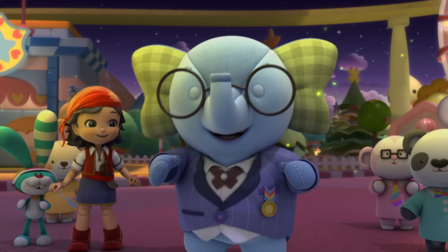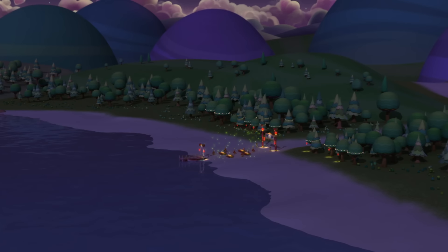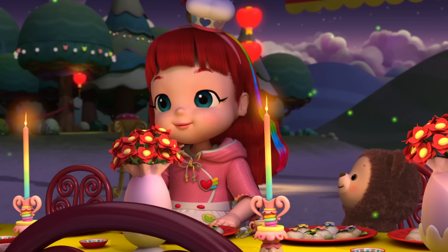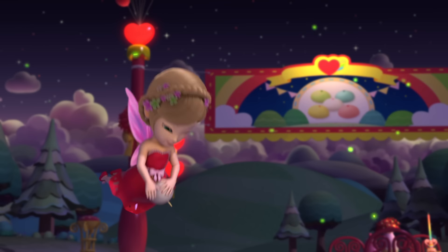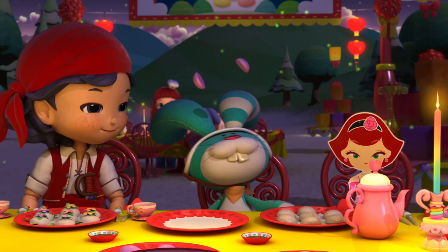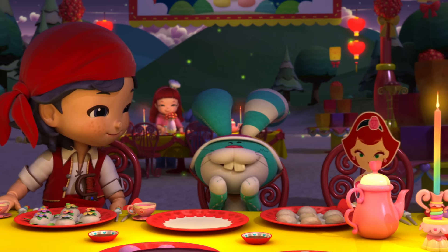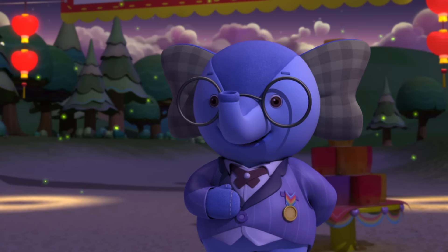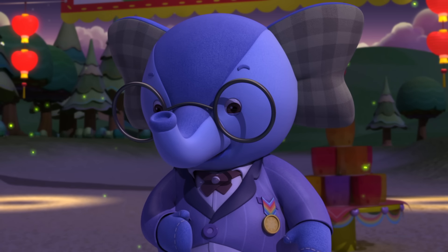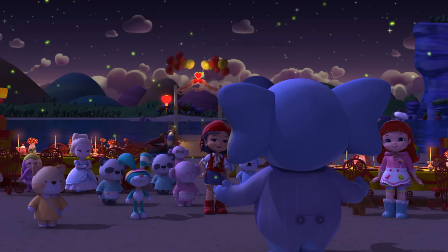Let the New Year party begin! Yummy! We're going to be extra lucky after eating these! My dear friends, now that our bellies are full of delicious dumplings, please join me for the New Year's Lantern Wish Ceremony.